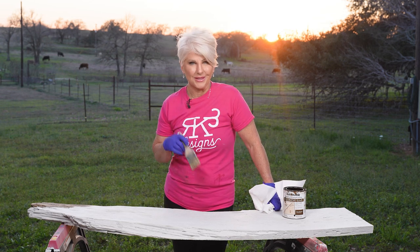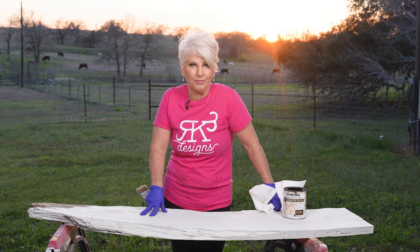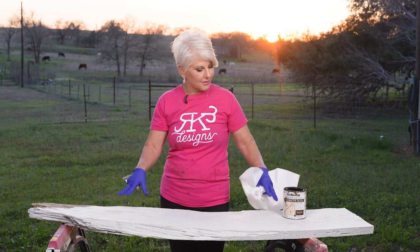Hey guys, I have a special kind of bonus video for you. I meet the coolest people in our classes, and in our last pro class, one of the students brought me this piece.